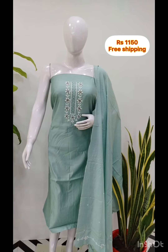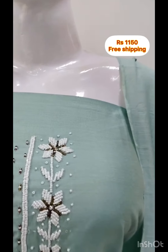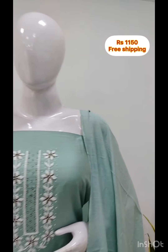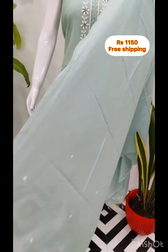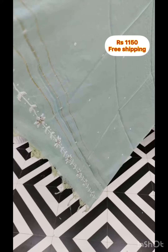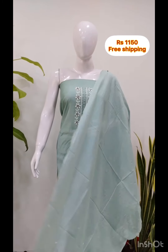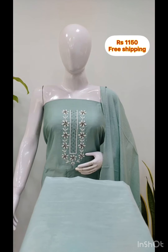Next, the top is silk with handwork. It is 2.5 meters. The top is the same fabric. The bottom is the same color.